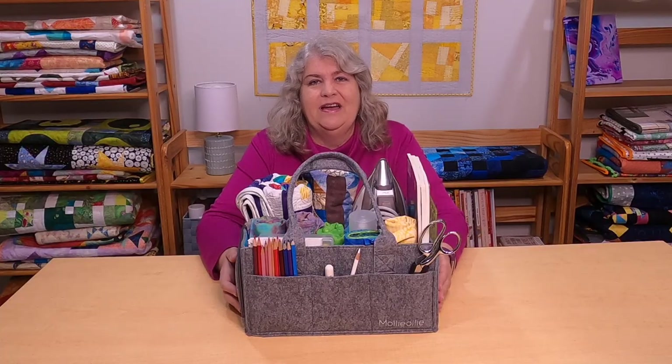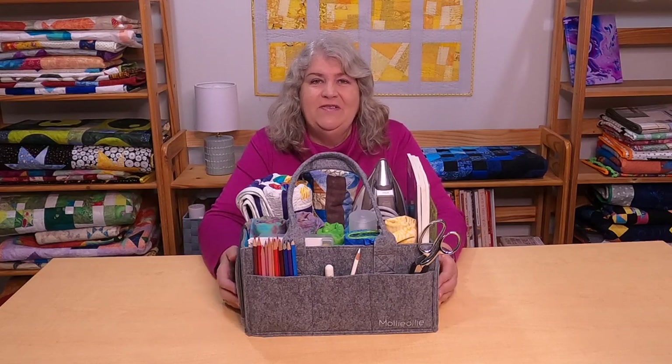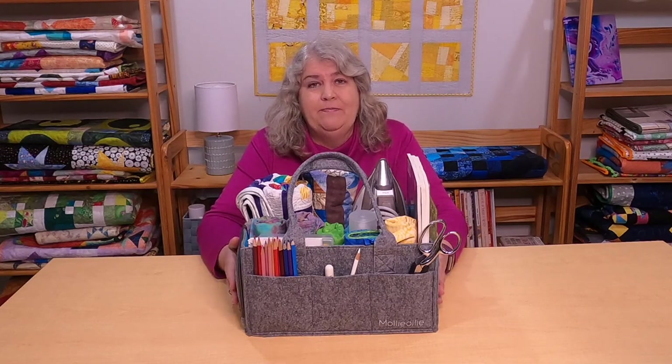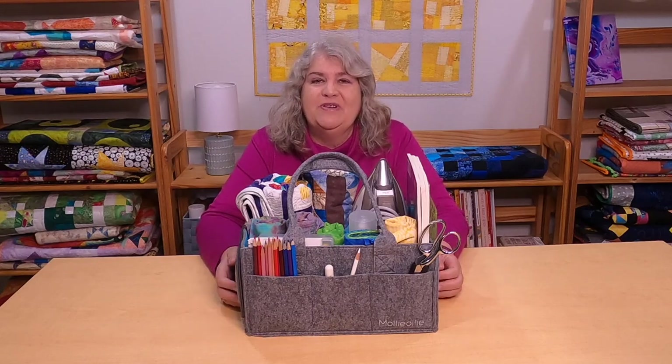Hi, Claudia here from Create with Claudia. Thank you so much for stopping by. Welcome to my channel if you're new here. I am a quilter and a crafter and that's what I do my videos about. Today I'm doing something a little bit different — I'm doing a product review. I normally don't do product reviews, maybe one or two of them, but this one really intrigued me.